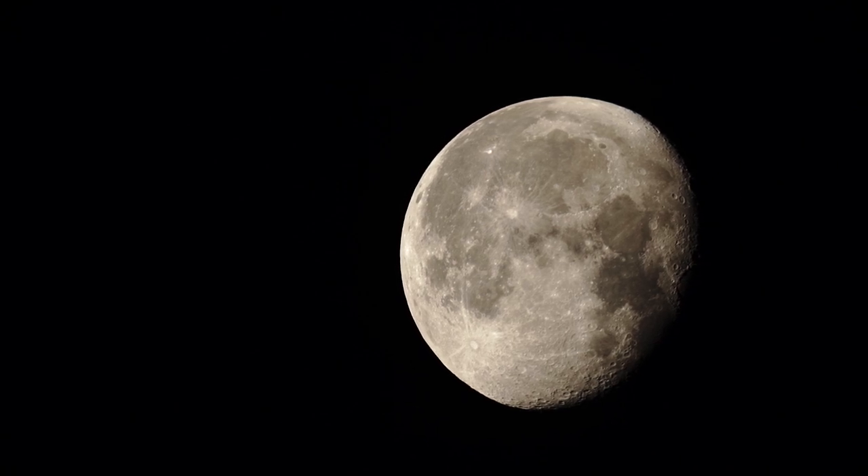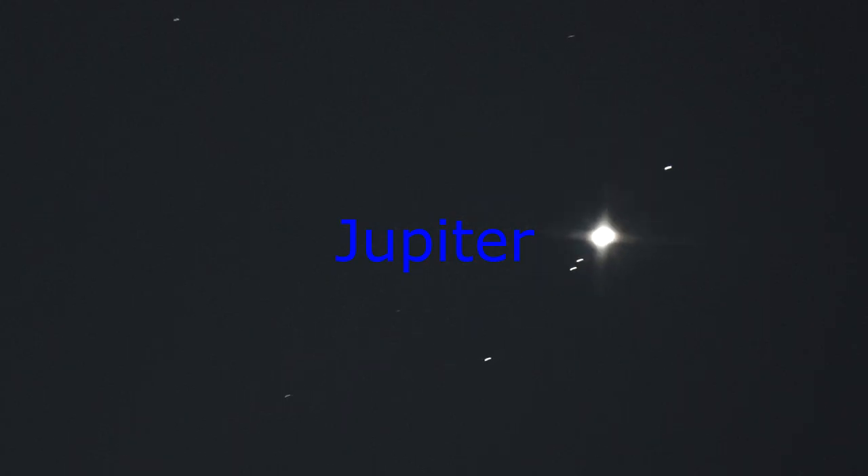I don't have my other eyepiece holder yet so I can't put eyepieces in, so we're just looking through this at prime focus. This gives you an idea — at 25,000 ISO that's pretty cool. I'm going to digitally zoom in on prime just to see if we can make out any features of Jupiter. I'd be very surprised if we can.